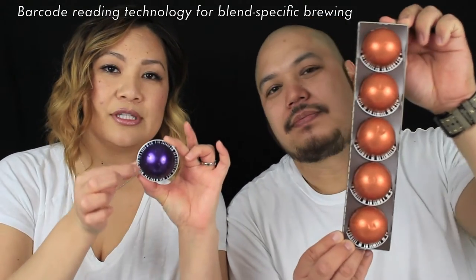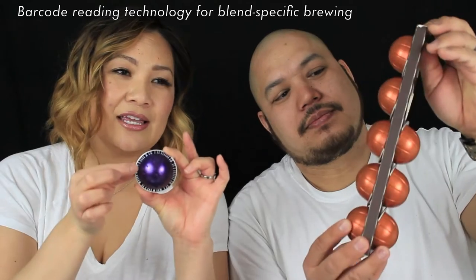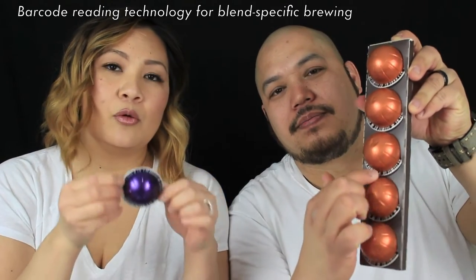This one happens to be a number nine, so it's pretty strong. On the pods themselves they have these codes on them, and this tells the machine what kind of pod is in there — so how much water it needs to produce the coffee that comes out. It's a smart machine.